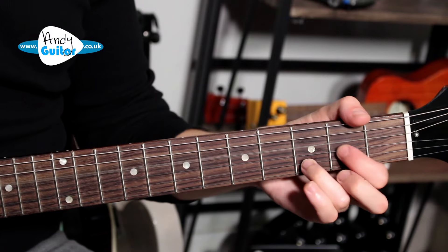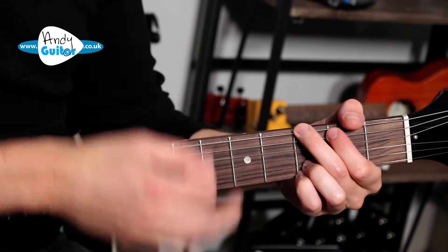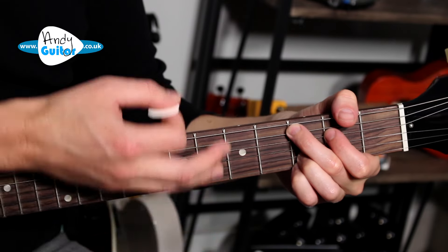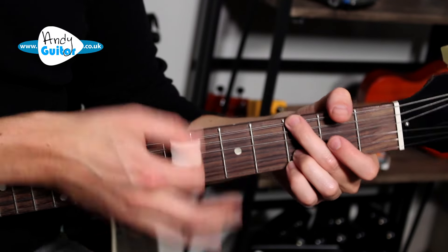The second half of the sequence is: G, G, D, G, D. Very similar rhythm. Then back to: C, C, G, C, G, D. And then: G, G, D, G, D.